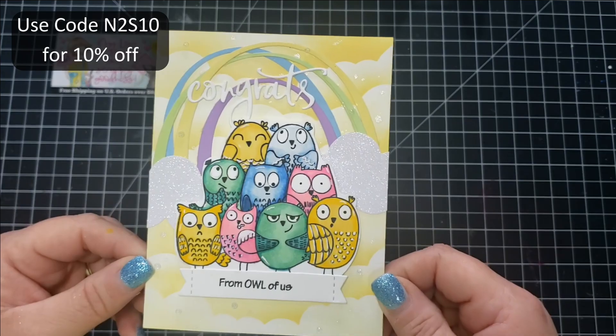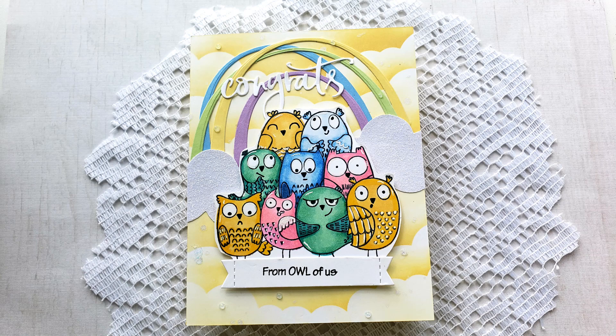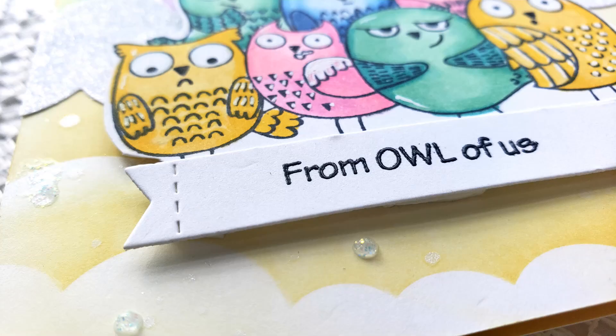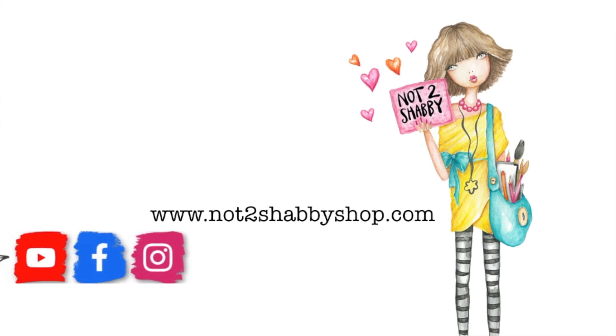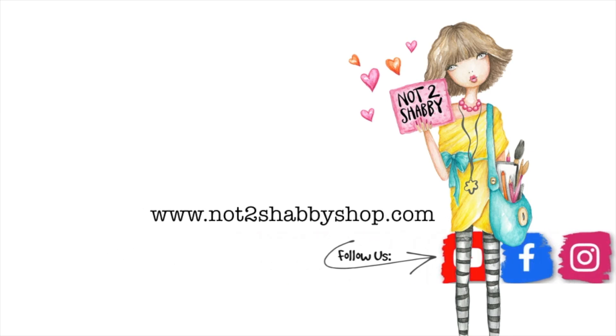I really like how this card turned out — I love the colors of the owls, I think they're super pretty. I popped up a discount code on screen that you can use in Jamie's shop. She is open and shipping, just received the Trinity Stamps new release, and has the new blender brush by Pink and Main in stock. If you liked this video or found it informative, please give me a thumbs up. Thanks for watching!